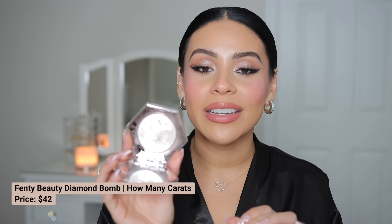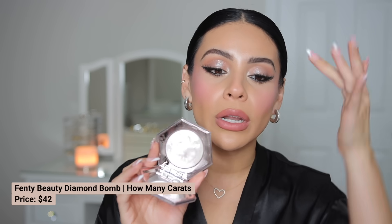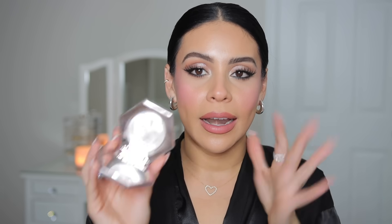I also have this gorgeous glitter — every time I wear this you guys always ask. It's the Diamond Bomb from Fenty Beauty in How Many Carrots. Truly the best glitter. I just put it on my finger and tap it all over the lid and it gives the most gorgeous effect. The more that you add, the more glitter you get. That's all that's on my eyes, plus Kiss number 11 lashes.